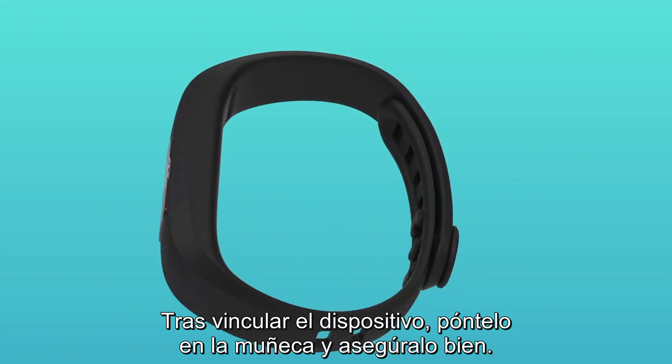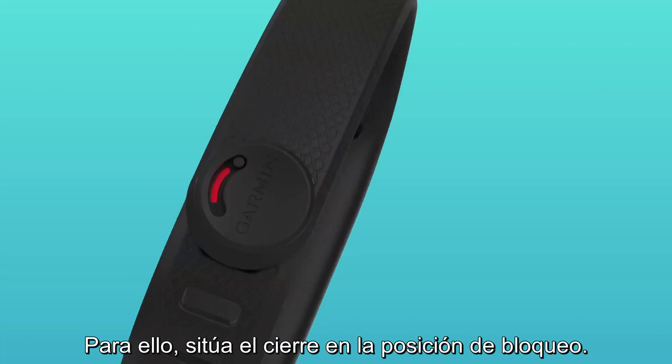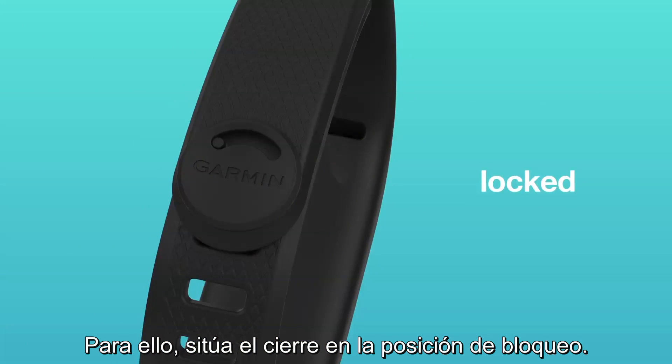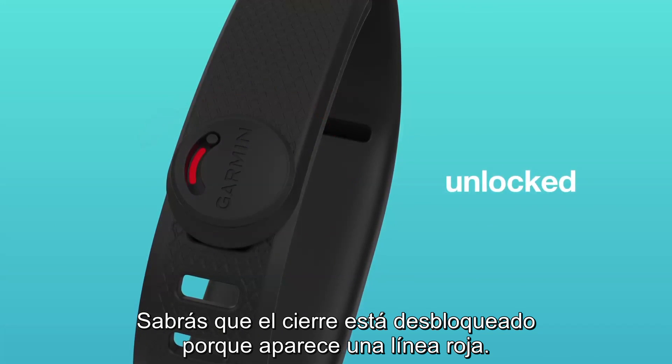After pairing your device, put it on your wrist and make sure it's secure. To do this, turn the clasp to the locked position. You'll know if the clasp is unlocked because a red line appears.